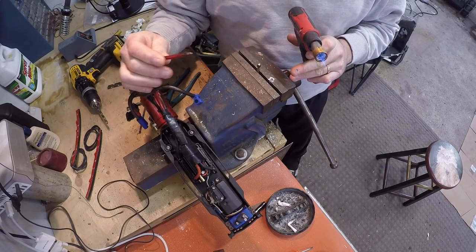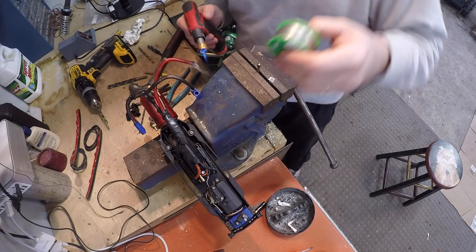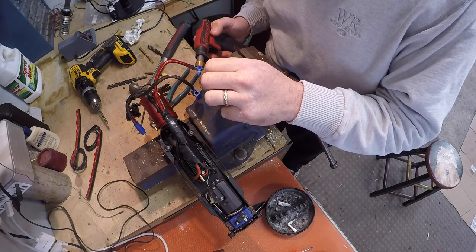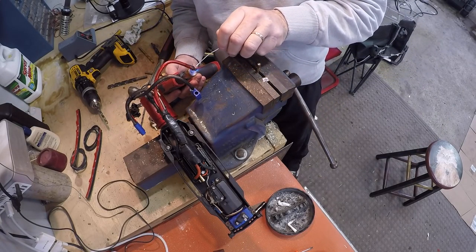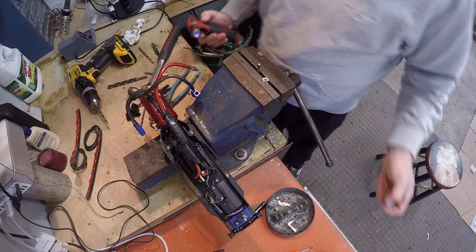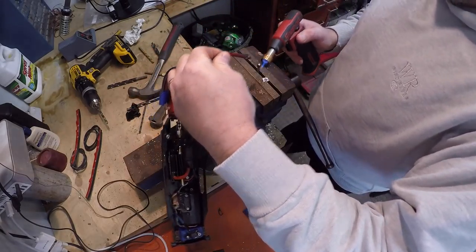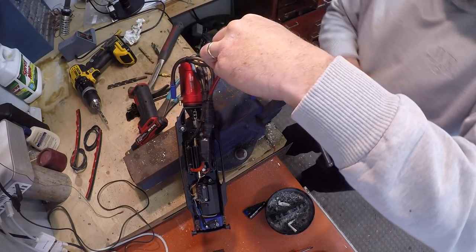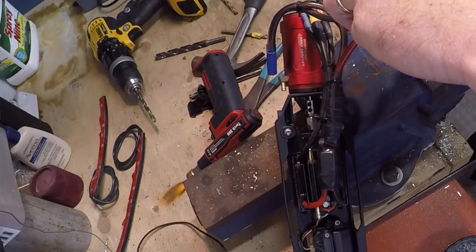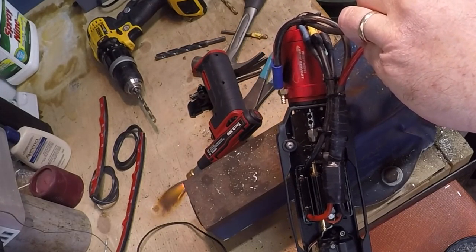How the hell am I going to do this boys? Gotta get some solder in here. Oh, that's exactly what happened — you didn't get any solder into her boys. She doesn't want to take any. Just freaking burning everything. What's going on here? This wire is just cooked boys — she's not liking the solder at all. We're melting the freaking wire on it.